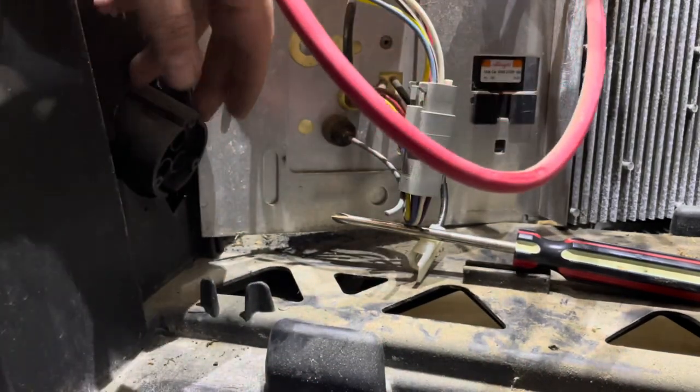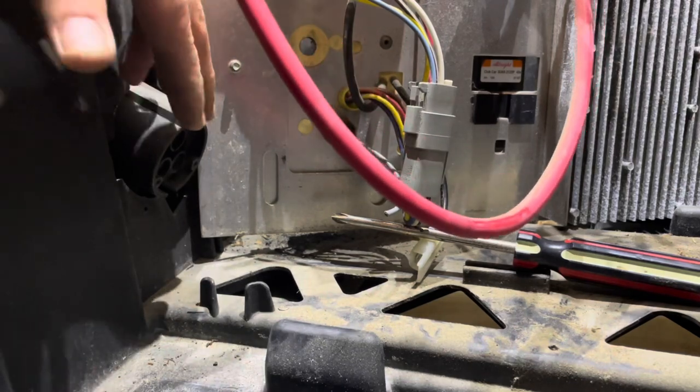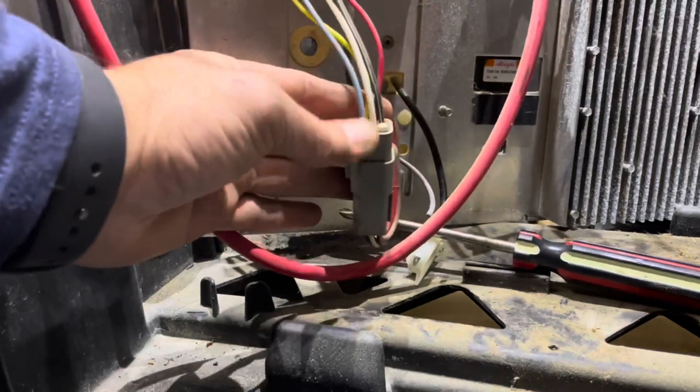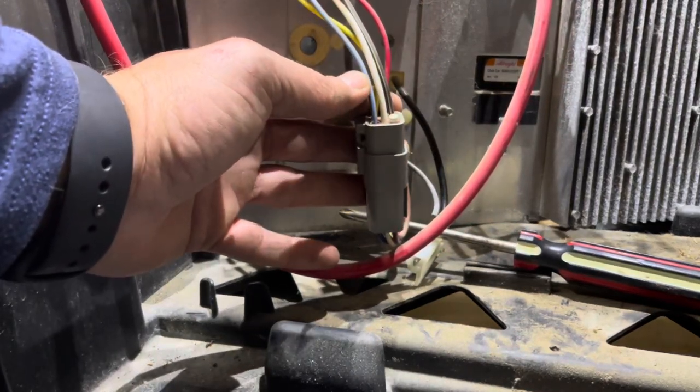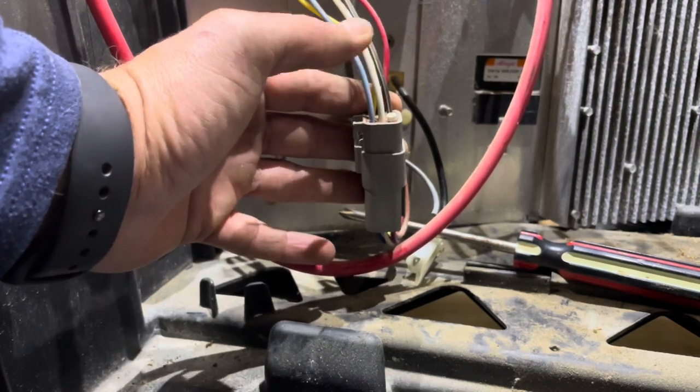Now, if you are removing and replacing your charge port, you can do that from the front side. But to finish the OBC bypass, we need to connect the blue and white wires together — we need to jump them together — and I'll show you the best way to do that right here.